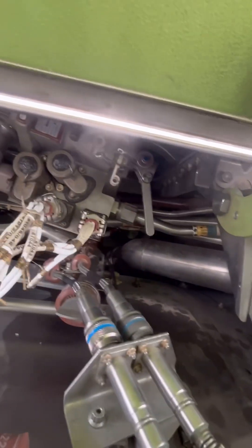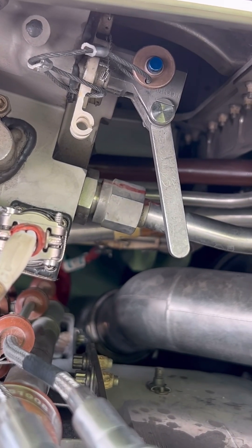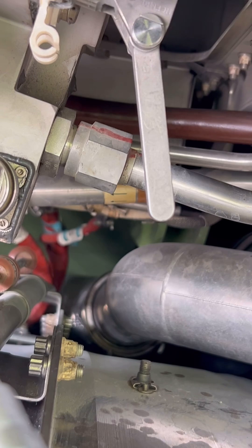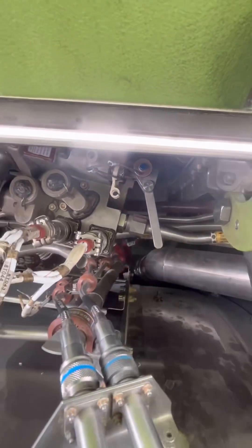When we do this step, we need to make sure that we inspect the condition of the pin and verify that the pin is installed fully and properly. With the HCU locked out, let's move on to the next step of our thrust reverser deactivation process.